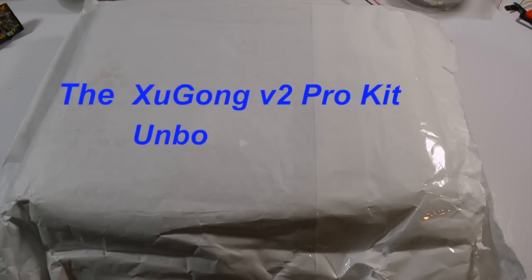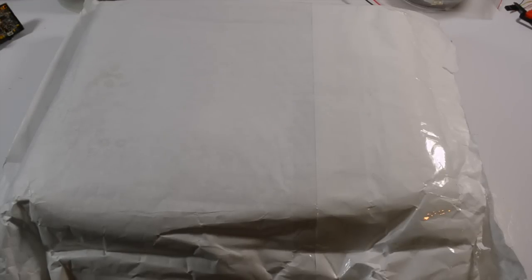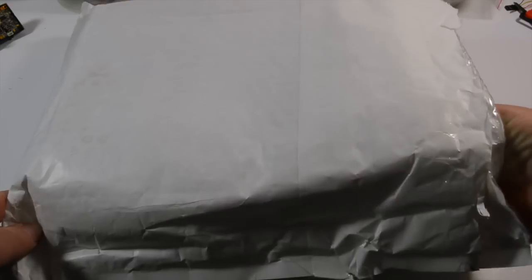Hi guys, just got a wee order that I made the other day. I was so impressed with a few videos I've seen online on YouTube about a new frame — well, not new, but new to me.